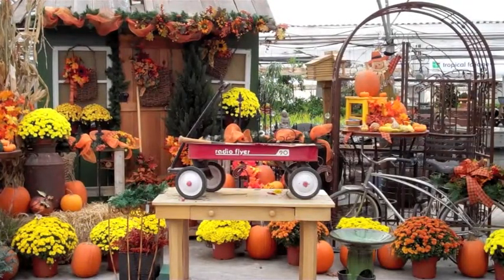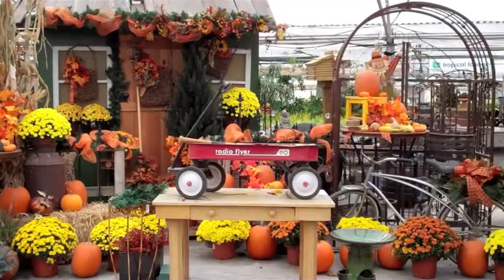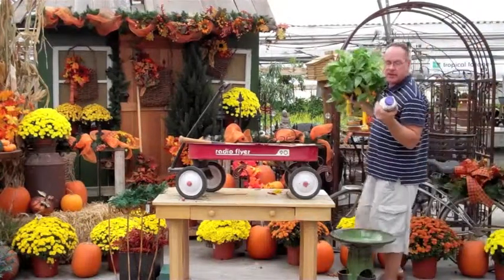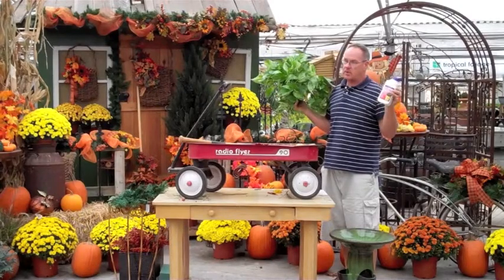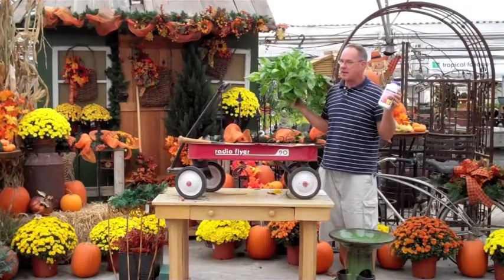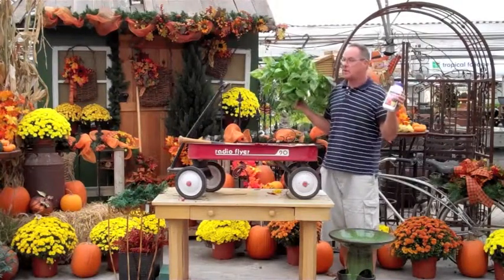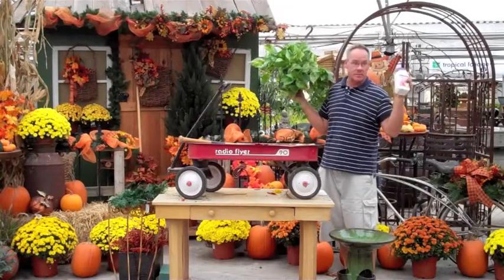Everybody's starting to bring their houseplants in. You want to make sure that when you bring your houseplants in, sometimes they'll have little bugs on them like white fly or something like that. We have a houseplant systemic that you just add to the soil and rough it in with your fingers. Leave it outside for about four to five days so you won't bring spider mites or white flies into your house.